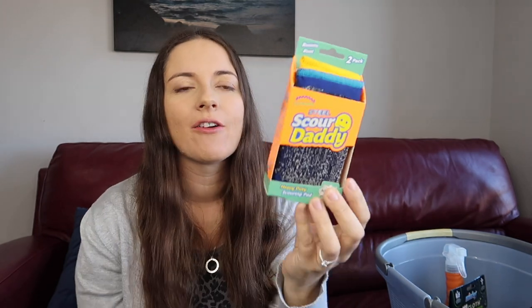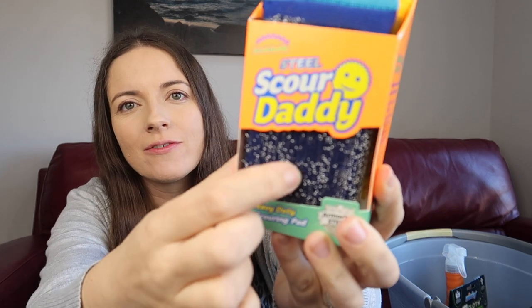I find a damp cloth picks up more dust than a dry wipe-down. This damp duster has ridges so it does a bit more than a flat surface. I'm looking forward to trying that. I also grabbed the Steel Scour Daddy — it's rough for when you need a bit more scrubbing power.